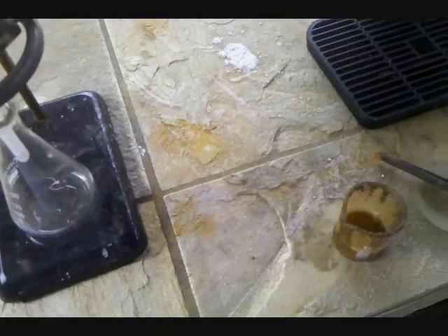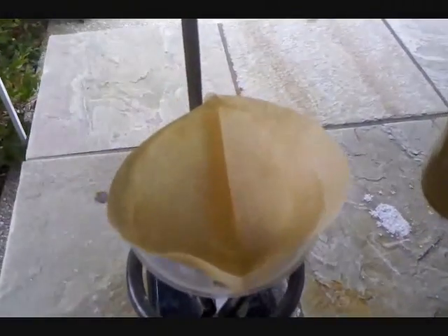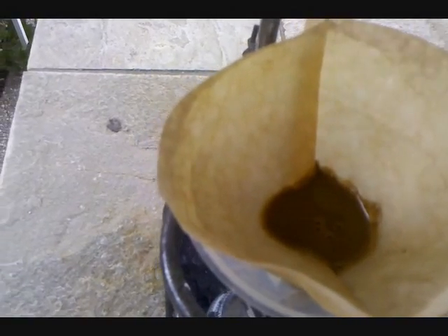Now the reaction between magnesium and the chloro-auric acid is done. Filter your gold slurry, let it dry, and collect the gold particles. Here's the gold powder I collected after filtering — you can see I have quite a bit. Now I need to melt it into one piece, which is going to be the harder part because gold melts at about 1000 degrees Celsius.